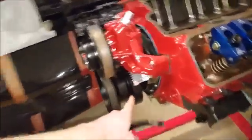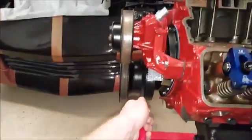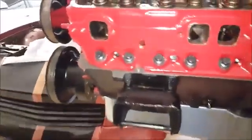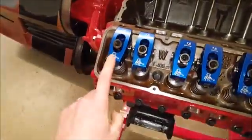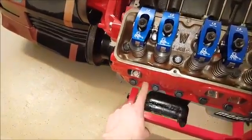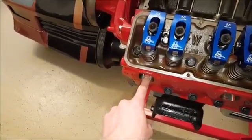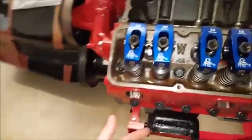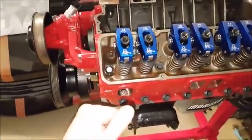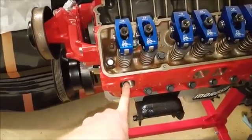I have my marking on my harmonic balancer already that I need to line up with zero. Now, to find out whether you're on the exhaust stroke or the compression stroke — if your piston is up at the top and you look in through your spark plug hole and your exhaust is open, then you're on the exhaust stroke. Or if you watch as you rotate the engine and the piston's coming up and your exhaust valve is open by looking through your exhaust port, you know you're on the exhaust stroke.